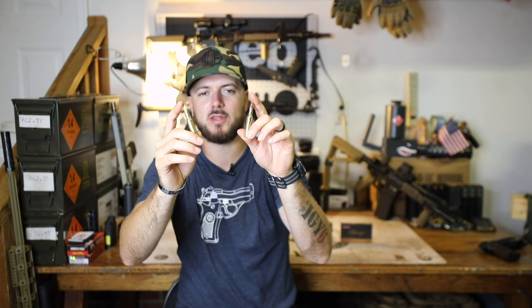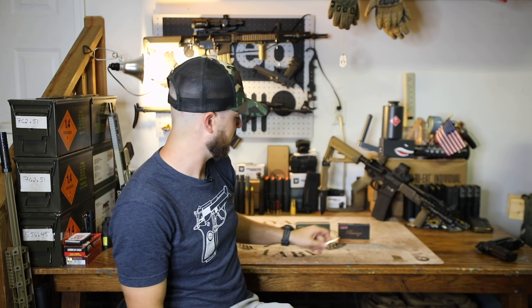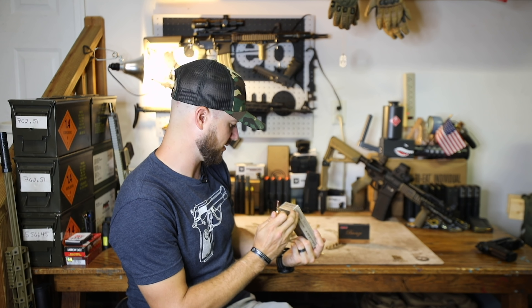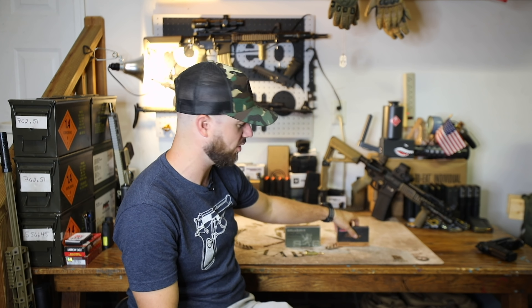The two that I have right here are both full metal jacket boat tail projectiles. This one here is coming in at 140 grain on the 6.5, and on the .308 we've got 147 grain — trying to get them as similar as possible just to take a look.